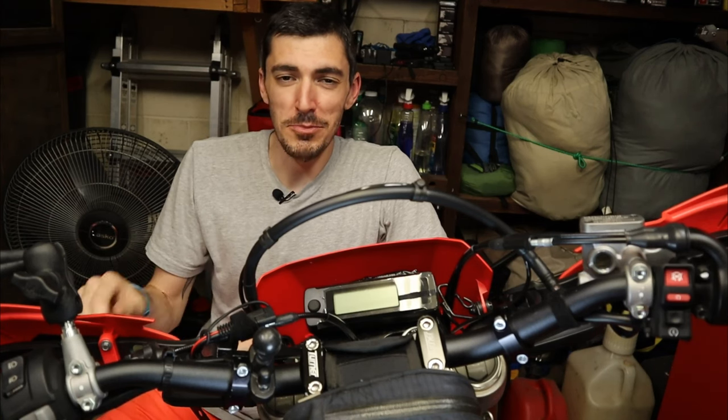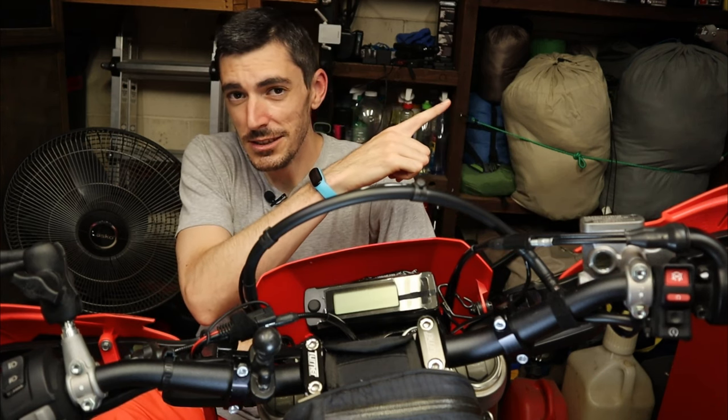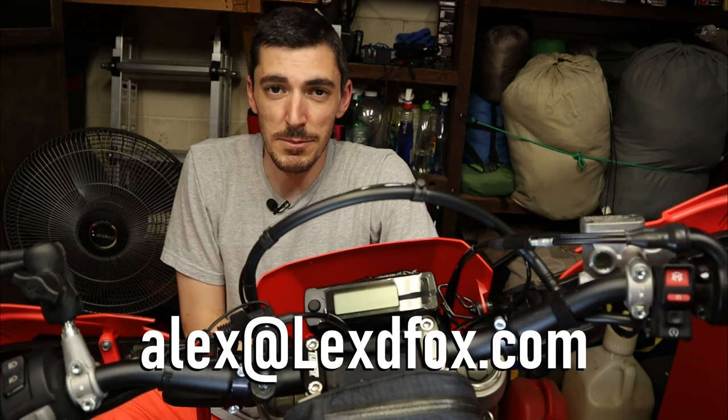Real quick before we get into the install, I want to remind you that there is still time to join the giveaway if you want to get one of these for free. It ends at the end of this month, so click the link for that video and comment down below to get yourself entered. Otherwise, if you want to purchase one, please email me at alex@lextyfox.com and I'll get you hooked up.